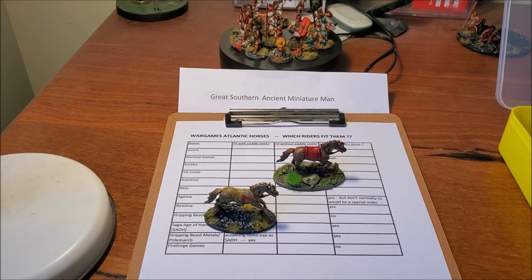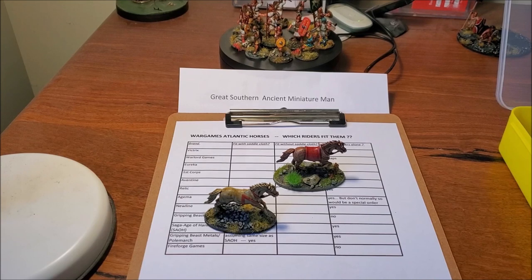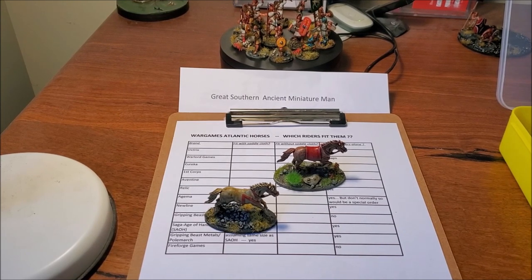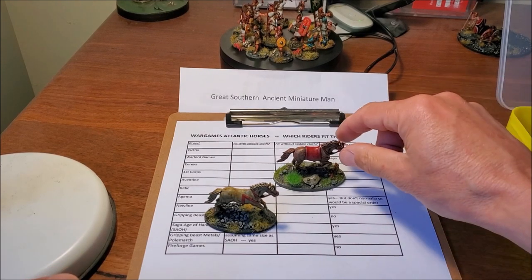Before we test riders, I noticed I missed one of the heads on each sprue — there are actually four heads per sprue, not three. That changes the permutations: three by three is nine body combinations, times four heads is 108, times three tails is 324... actually with or without saddle cloth it's 216 different variants. Pretty impressive!